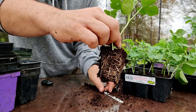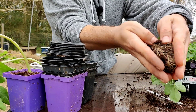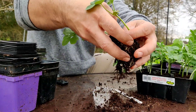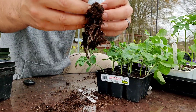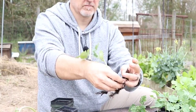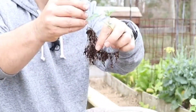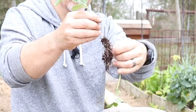Start by removing the seedlings from the seed trays. Gently massage and rub the roots together until the seed starting mix begins to fall away. After a few seconds, most of the seed starting mix should be removed and you'll be left with two plants with most of the roots still intact.